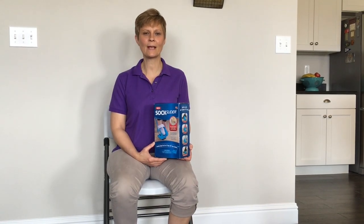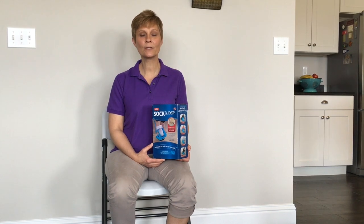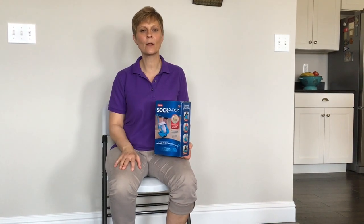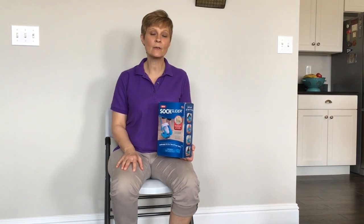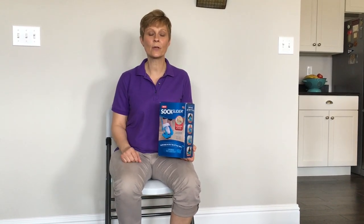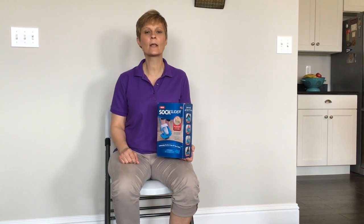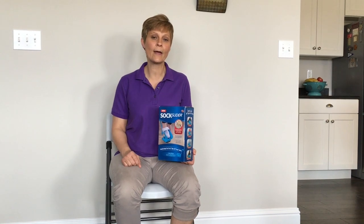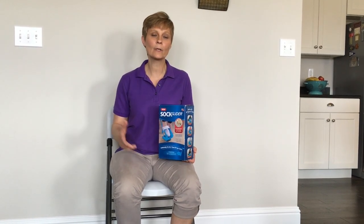Hi, Cindy here, physical therapist with Adaptive Equipment Corner. Today we're going to do a review of a product called the Sock Slider, and that's what I have here sitting on my lap. I saw this on TV and wanted to get it to see what it was like. I work with occupational therapists, and with a lot of our clients, they work with them on dressing, and one of the things that they include with that is how to put on their shoes and socks. So there are a lot of sock aids out there, and I wanted to get this one in particular to see how it worked.